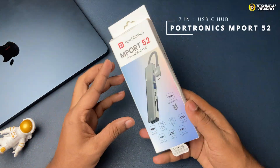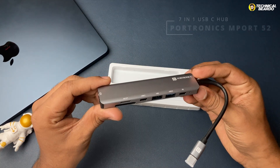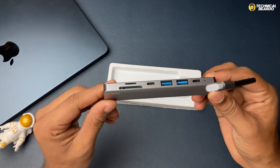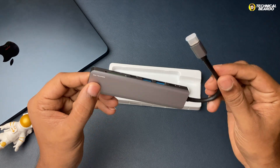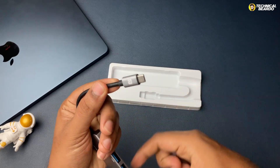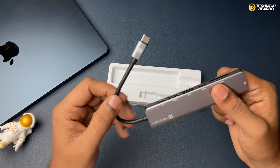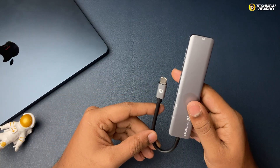Today I have the Portronics M-Port USB-C hub for you. In this video, we'll review it port by port and also tell you what is good for you, because the USB-C hub can be different as per your requirement and the device you are using. Stay till the end — I hope it will help you.